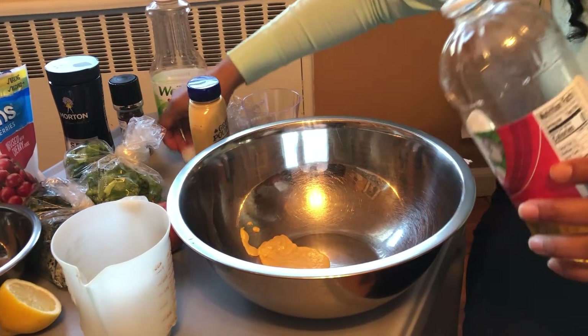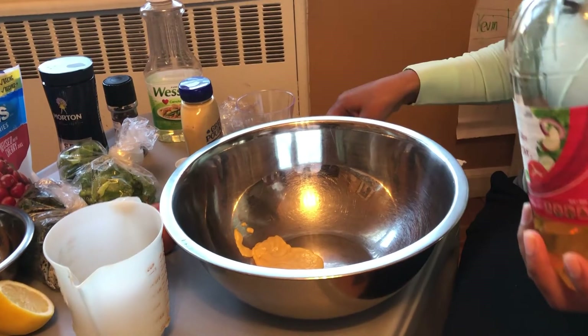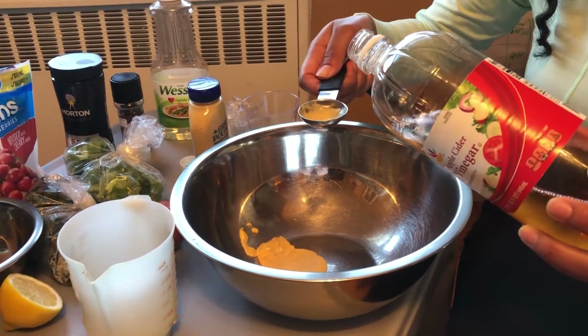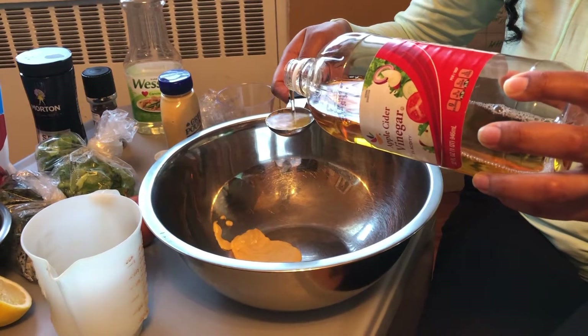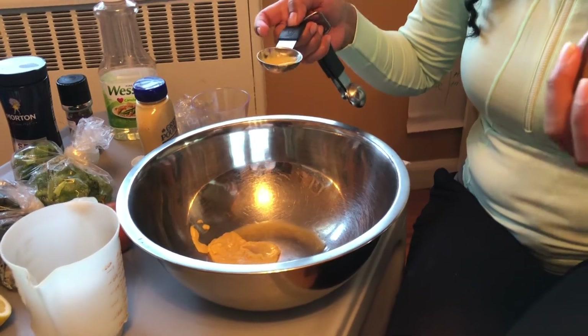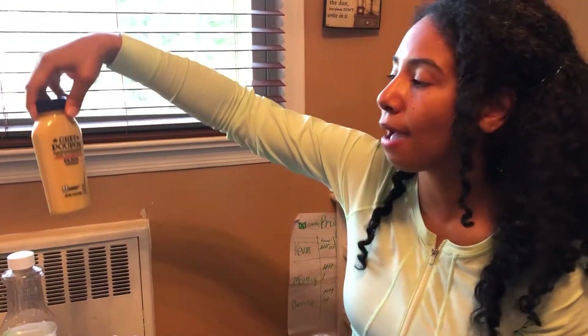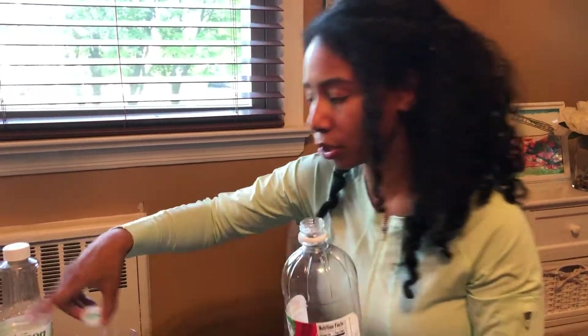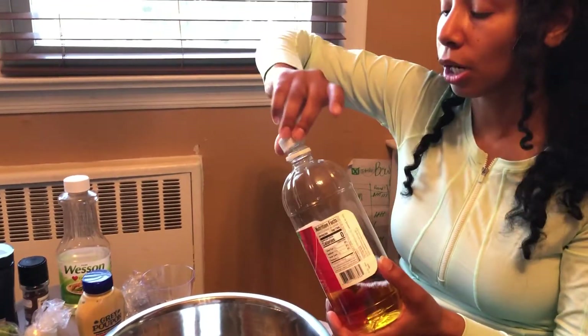Now the apple cider vinegar — super healthy. I'm just going to do one tablespoon. This, like I said, is very strong. So you have two acidic things here: your apple cider vinegar, which is totally acidic, and the Dijon mustard, also kind of acidic. And the mustard is also an emulsifying agent.